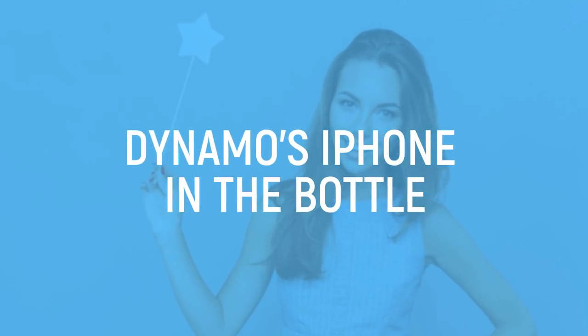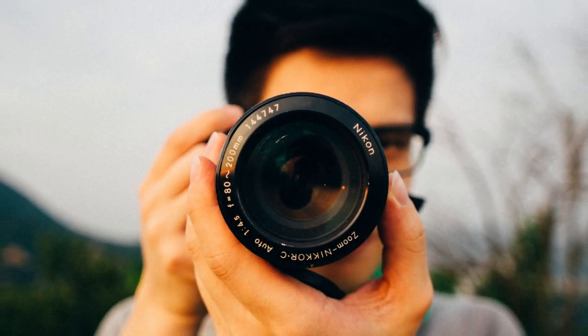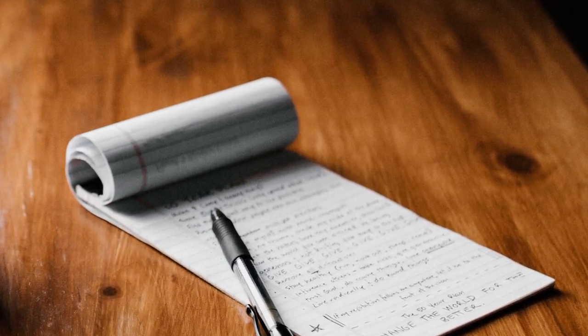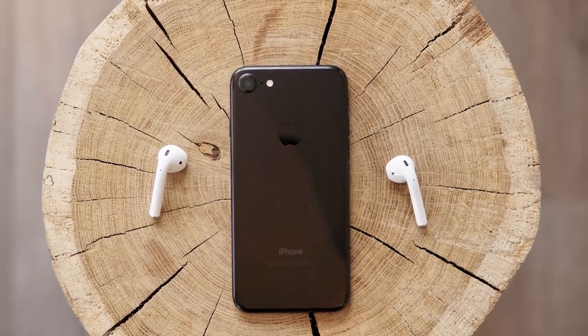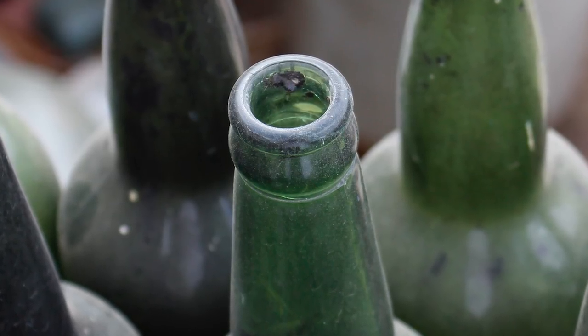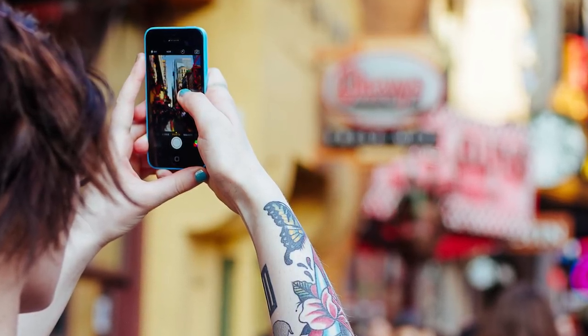Dynamo's iPhone in a Bottle. We've watched this trick a few times, and without some careful viewing, it's easy to think it's truly magical. We're about to reveal just how Dynamo makes us think he's somehow fit an entire iPhone inside a bottle, and how he also removes it in one piece afterwards. The important part to focus on during this trick is the bottle itself — Dynamo tries to focus the audience's attention on the phone, so instead look at the bottle.